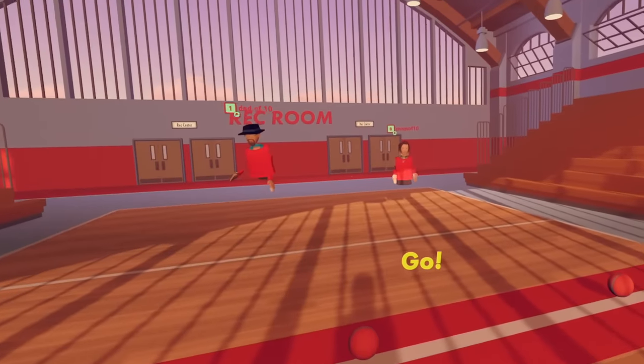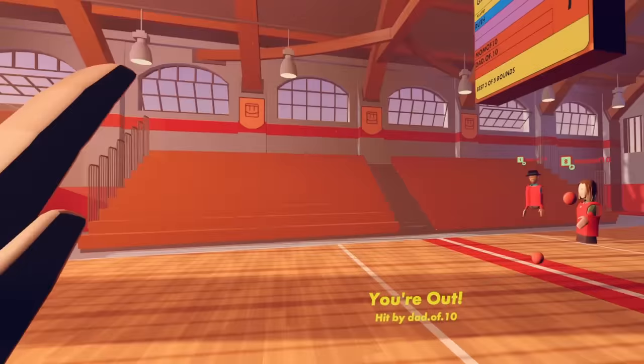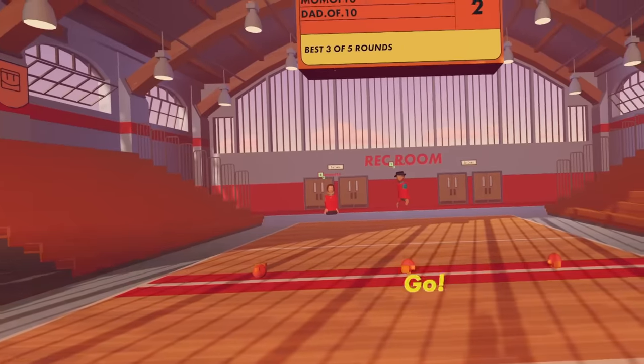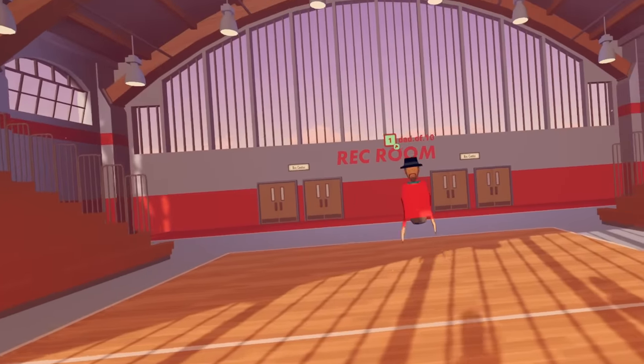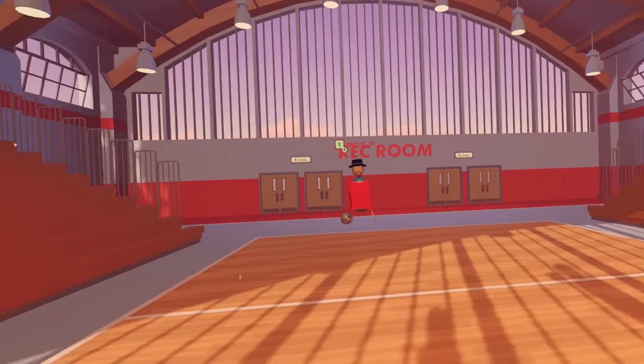Nothing. So what? This is when you want to rush, once it goes. How sad. This time, no mercy, Dad. I'm gonna get you. That did not work. Now he's doing the strategy of staying at the back.